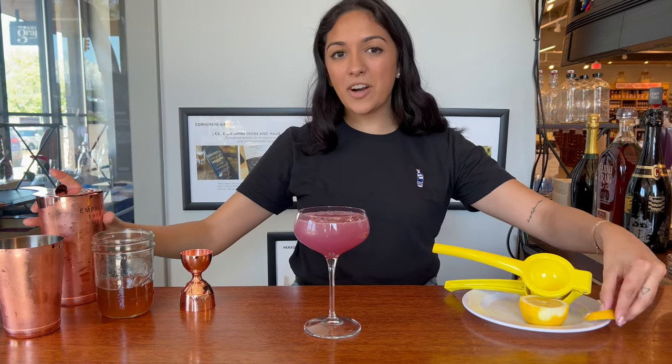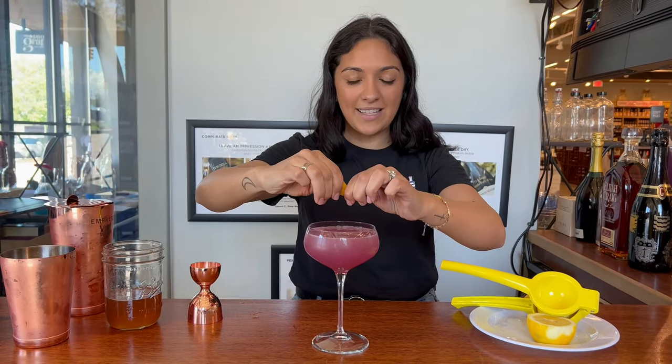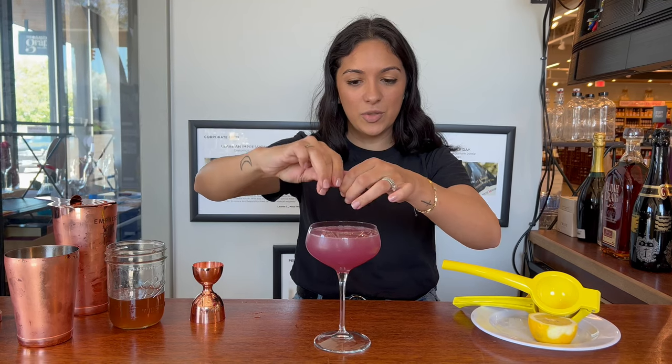Then we are going to garnish with a lemon twist. My favorite thing to do is release the essence right over the drink — give it a little twist — and then stick it right on the side. And that is how you make a Bee's Knees cocktail. Cheers!